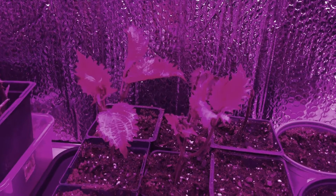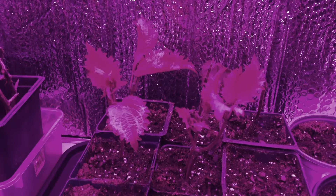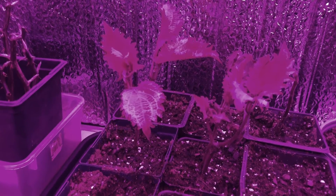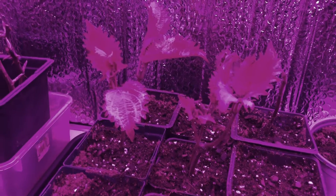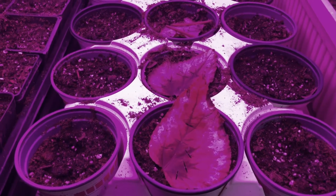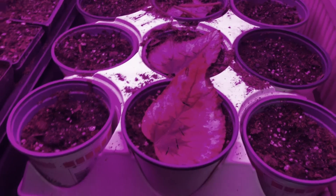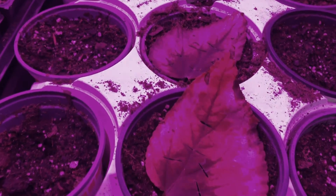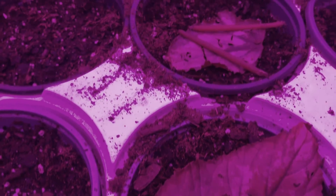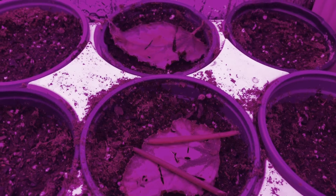I also took some coleus cuttings this fall and these five sent out roots so I planted them in soil. In the middle round pots here I've put in some cuttings of Rex begonias. One of the other Master Gardeners showed me how to do this so I hope that I have done it right and they send up new little begonias soon.